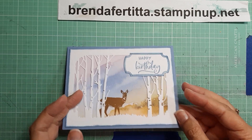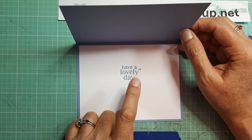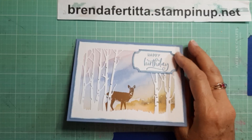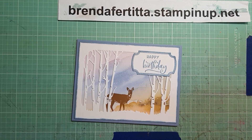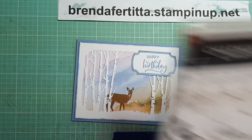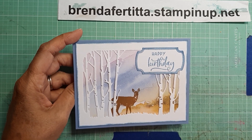I forgot to get the stamp set for the inside. 'Have a Lovely Day' — I'm pretty sure that came from the Charming Duck Pond. Let me see if I have it real quick. I have a bunch of stuff stacked up here as usual. Here it is — Charming Duck Pond right here — 'Have a Lovely Day.' And that is it.